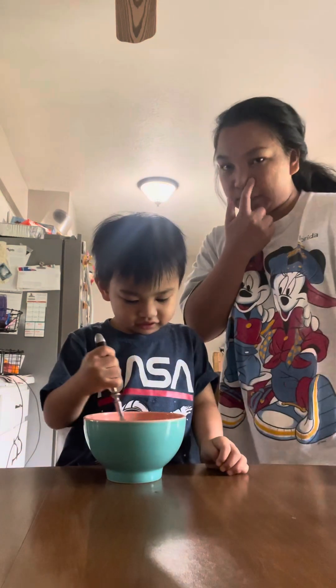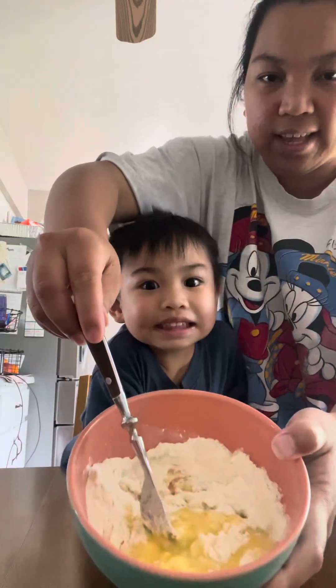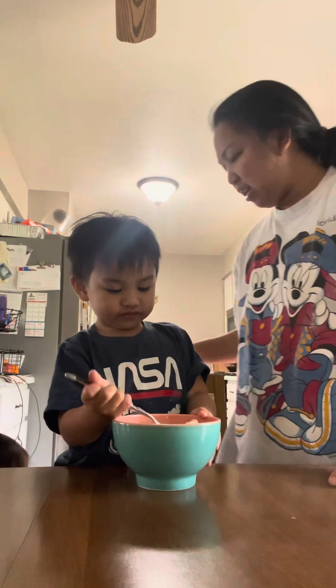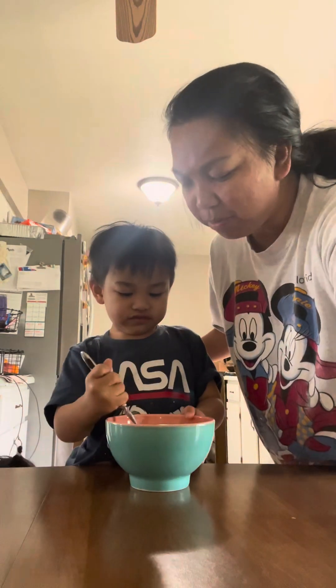Stir it again. Okay, just show them — let's show them. This is what we're making: Miguel's pancake in the morning. Okay, keep stirring, keep stirring please.